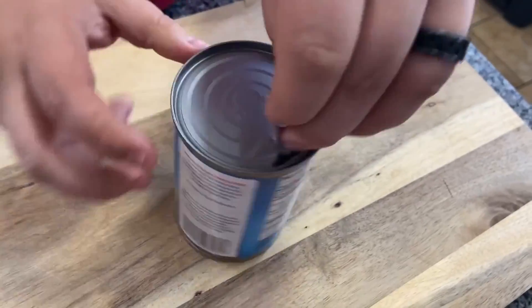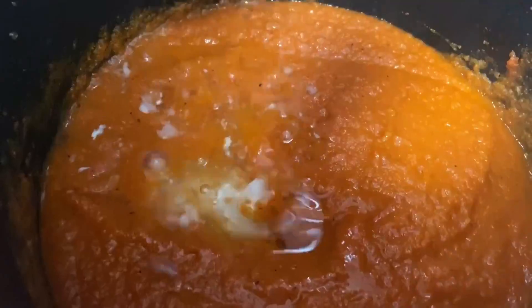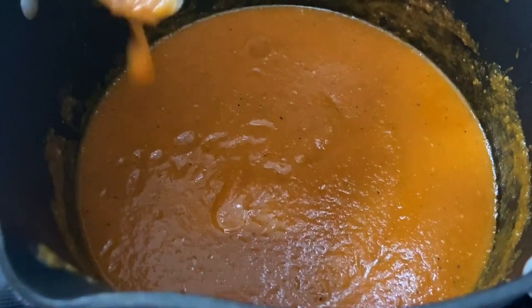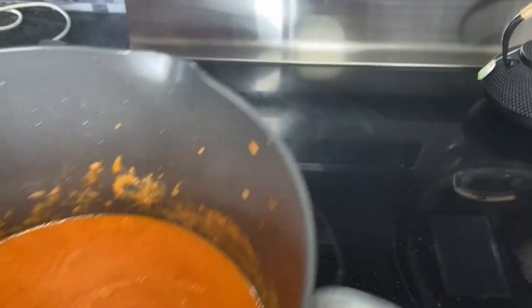Now we'll grab a can of coconut milk. This can was a little chunky, but outside of its appearance, it was fine. You'll notice that it easily melts into the base. And once it's stirred in, you'll want to give it a taste to adjust spices to preference. Ours was good to go, so it's time to take it off the stove and portion it out.